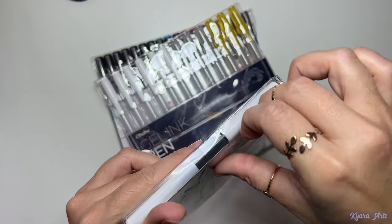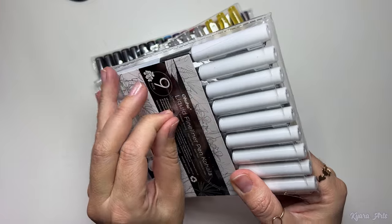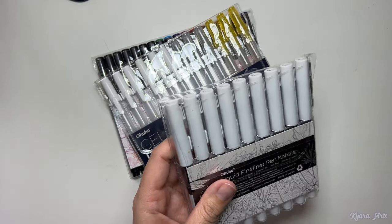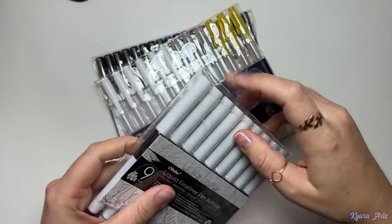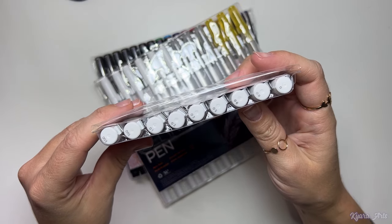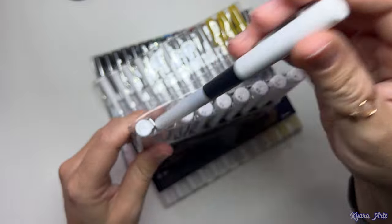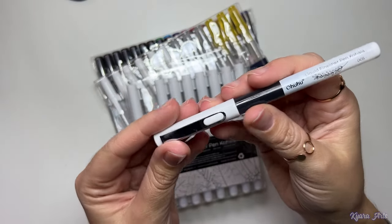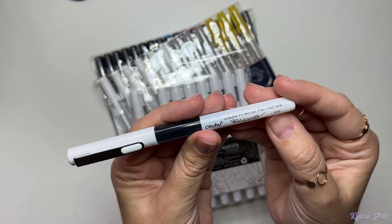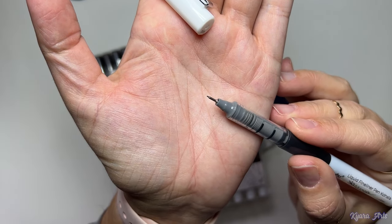This cool set has nine pens and each has a different thickness. Ever since I found liners with different thickness I've been loving it, and it's great that Ohohoo also has them now. The thickness on the lines of a drawing makes it more appealing to the eye, and you can add detailing with other colors after and just use it as a guide.